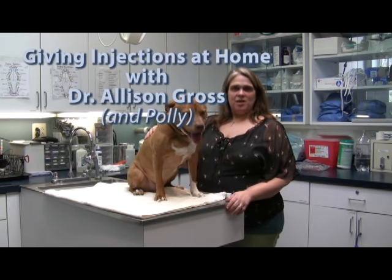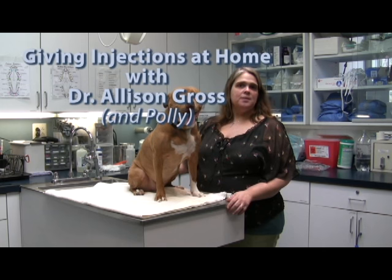Hi, I'm Dr. Gross and this is my dog Polly, and today I'm going to teach you how to do a sub-Q injection at home.